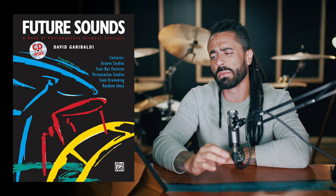You're not going to finish Future Sounds — it's just not the way to think about it. But crack it open, get a groove idea out of there, and that'll keep you busy for weeks. Future Sounds is a killer book and it's fairly old. It can't be more than 20 bucks, so it's highly recommended.